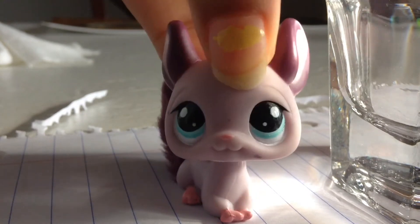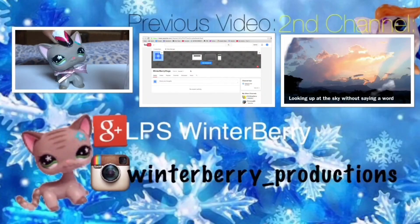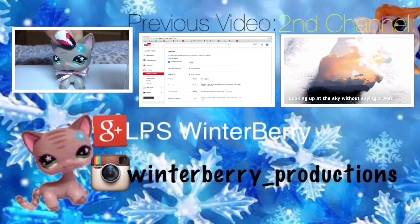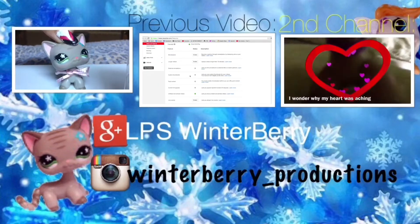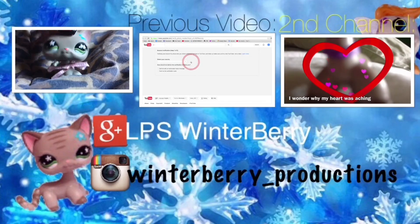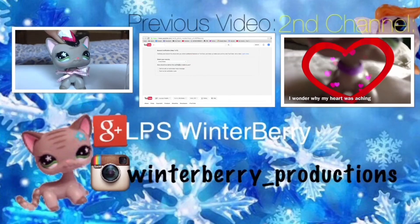See you next time, bye! Hi there — if you're new to my channel, it would be a great idea to subscribe. Check out my second channel, LPS Anime MB, down below are my social media names. Please be optimistic and don't leave any negative comments. Thanks for watching, bye!